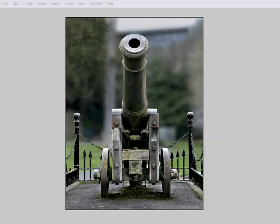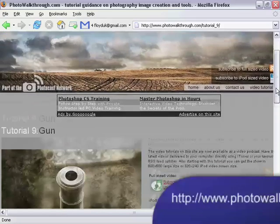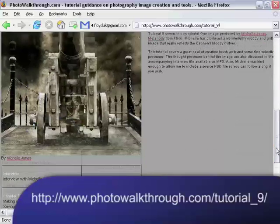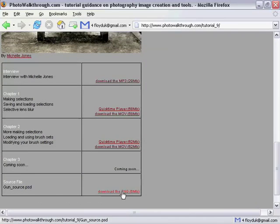Some of you had noticed that I hadn't posted a source image for this tutorial. I wasn't really sure if I should, since it's not my own photograph, but at viewer Nicholas Mnuchin's suggestion I asked Michelle if she minded, and she was kind enough to say yes. So if you head over to the Photo Walkthrough Tutorial page for Tutorial 9, you can download a version of Michelle's PSD file to follow along.